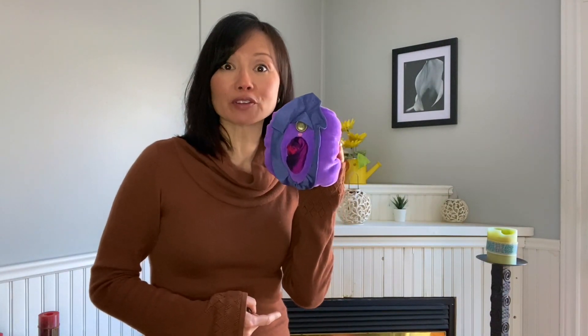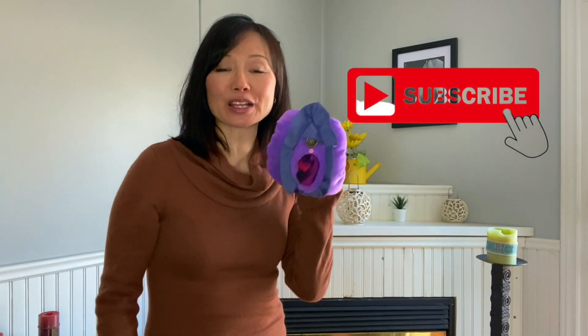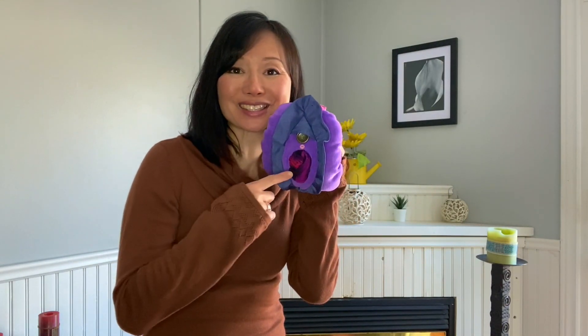Thanks everybody for tuning into this video about progressing your pelvic floor muscles functionally. Please don't forget to hit that subscribe button and tell your friends. Virginia, I look forward to seeing you soon.